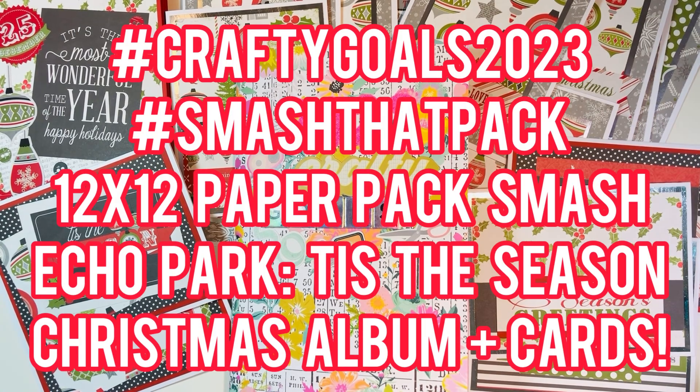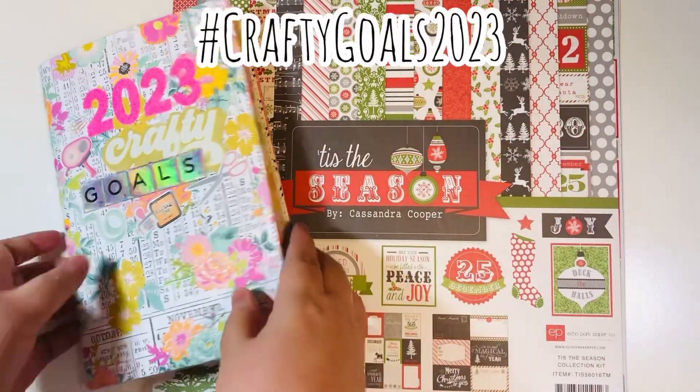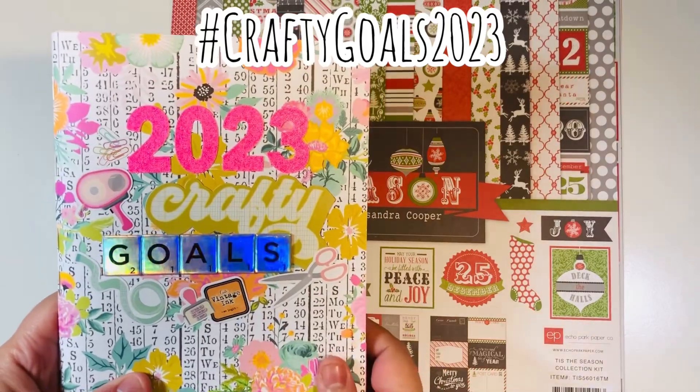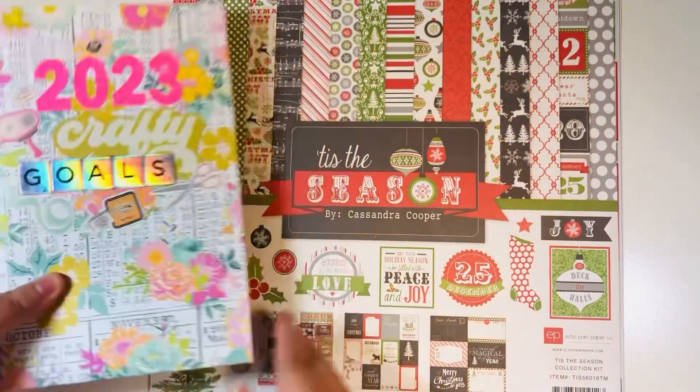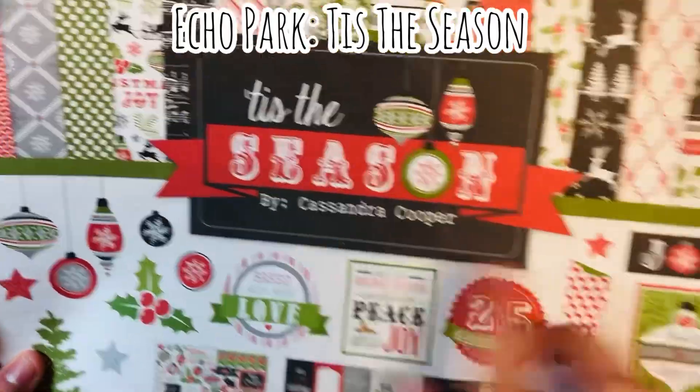Hi everyone, Leti here. I'm going to share a hashtag CraftyGoals video — this is a smash-that-pack. I smashed a 12x12 paper pack called 'Tis the Season' by Echo Park to make a Christmas album and some cards. I'm participating in hashtag CraftyGoals 2023, and one of my goals is to smash 12x12 paper packs as well as make Christmas cards every month.